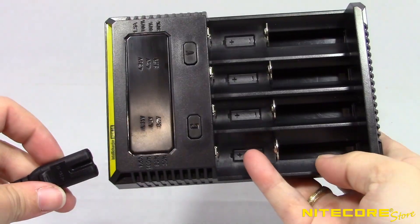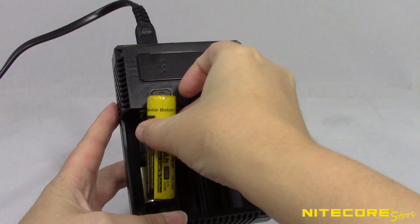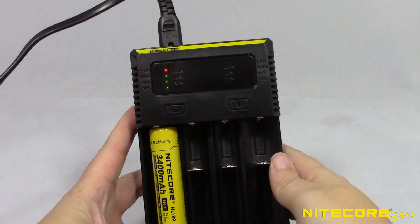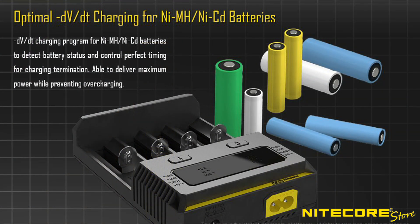To charge, simply connect the AC adapter to the device and an external power source, and it's ready to go. Place the battery you wish to charge in any slot, and it will begin to charge in 2 seconds. The i4 can detect the difference between lithium and nickel-metal hydride batteries, such as your common rechargeable AA or AAA batteries.